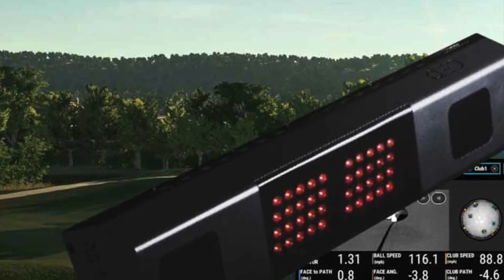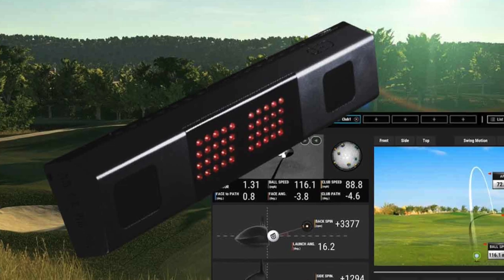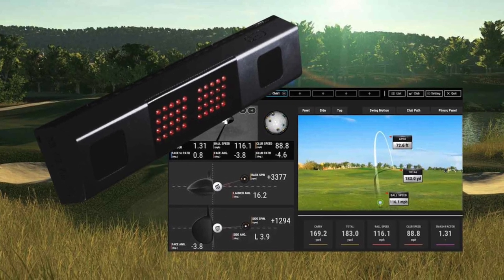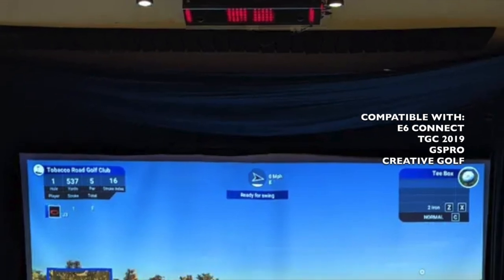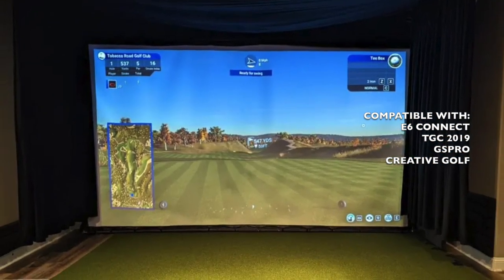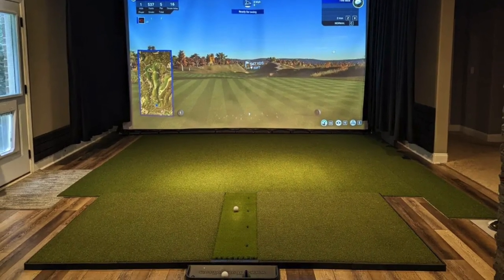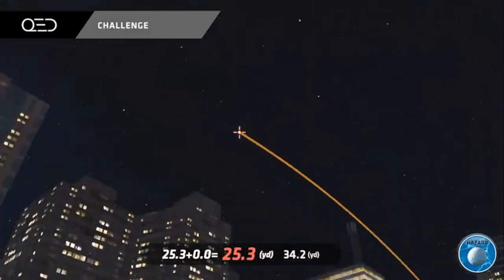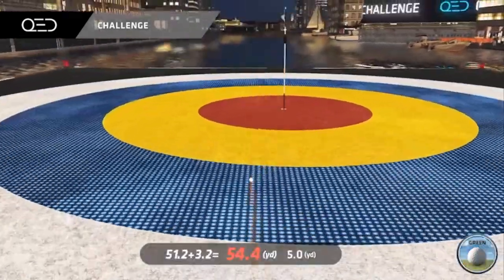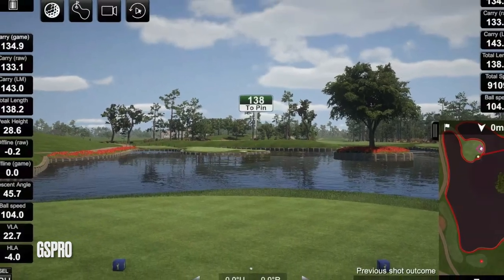Similar to the QED, the Unico iXO is a premium overhead launch monitor and golf simulator. Its super-speed cameras provide instant shot feedback and some of the most accurate and in-depth data on the market, measuring over 20 data points. You can get swing video analysis tools, optional upgrades unlocking driving ranges, mini games, and course play, and it's compatible with many golf simulator software options including GS Pro.